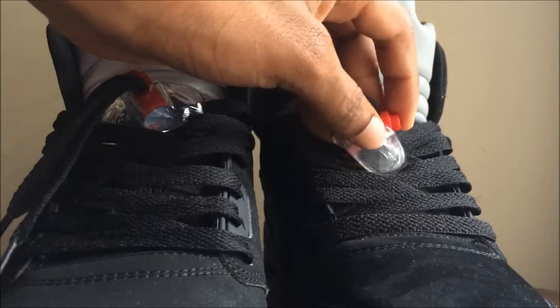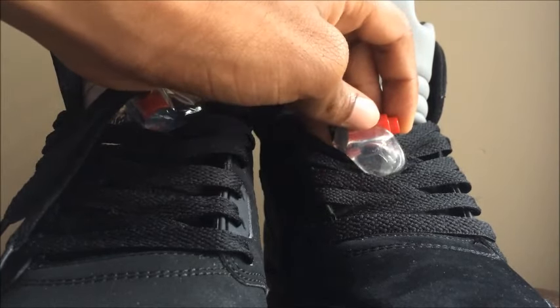Another big difference is the insole. The 2016 has a red insole with a white Nike Air emblem on the inside, while the 2011 has a black insole where the Jordan logo was red but has since faded out.